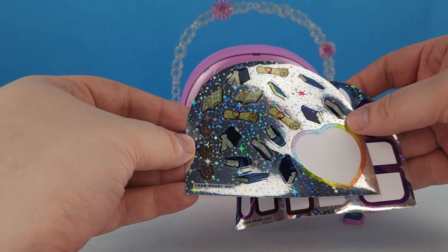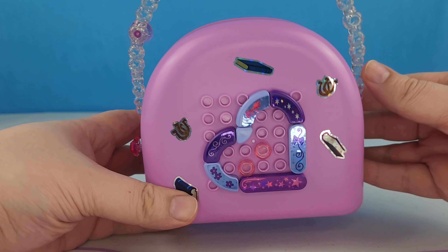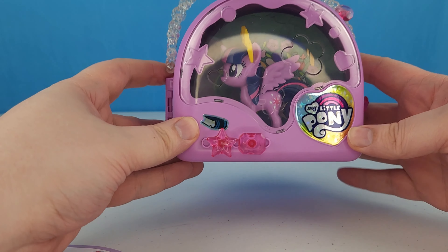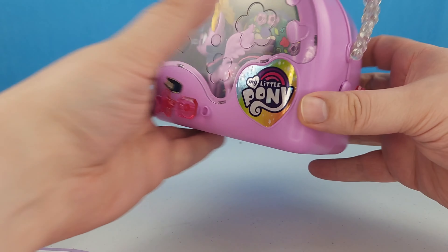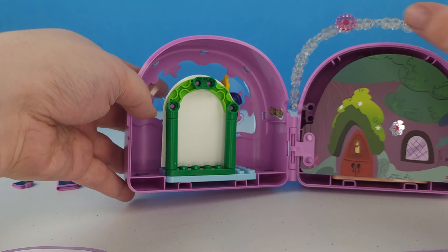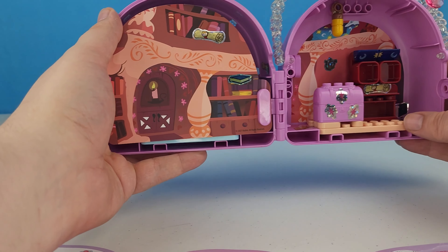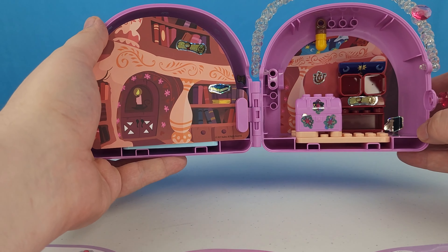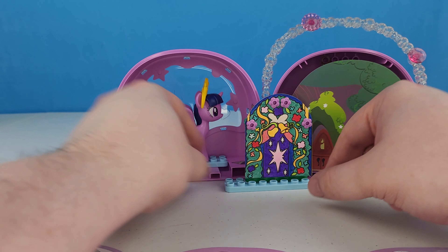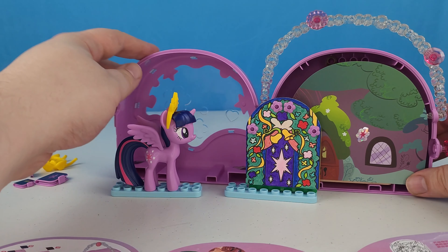We can put all of these extra stickers wherever we'd like. We have a few that are Twilight's Cutie Mark, and some books and scrolls, and some horseshoes. We were able to put all of our stickers in. We've got the back of the container with a few stickers, we put a book on the front of the container, and you can see what Twilight looks like down in there with the colored background. When we open it up, there's a sticker over here, a scroll and some books down in there, and a couple of things on the bookshelves. It looks kind of messy like Twilight would be if she was researching something. We have put together this really cool My Little Pony building blocks set.